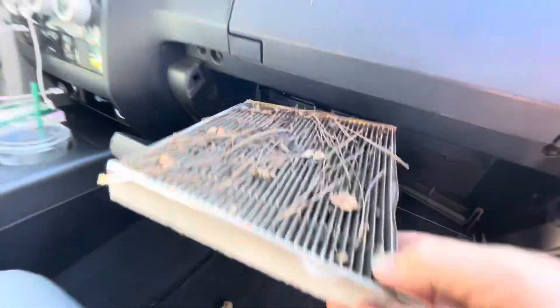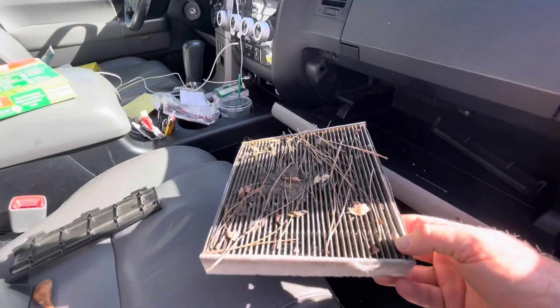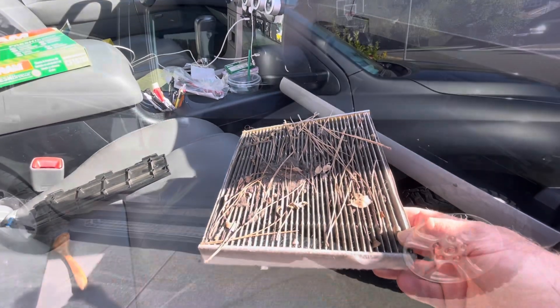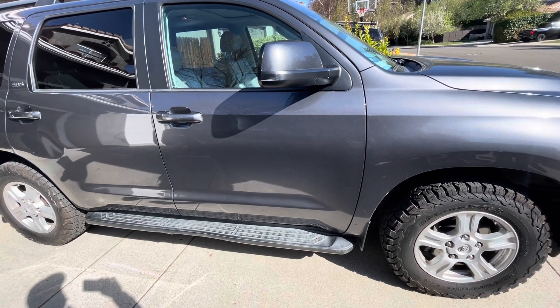That is why you change the cabin air filter — this is filtering out the air that is actually going into the vehicle. Hey friends, welcome back to the channel. Today's video I'm going to change out the cabin air filter.